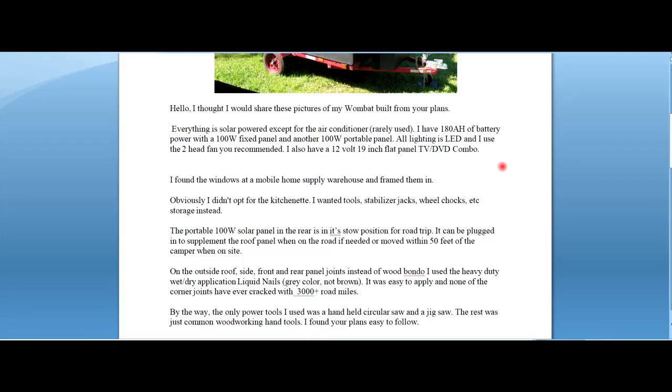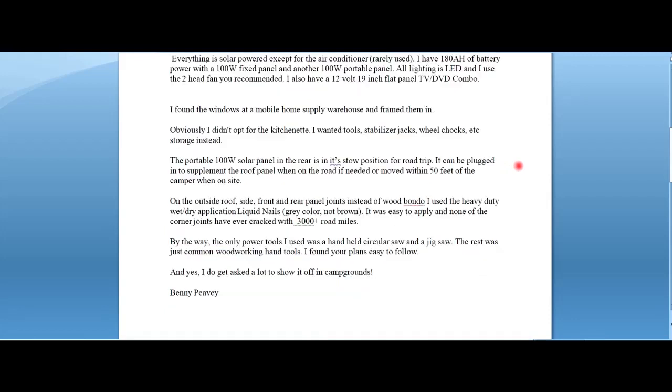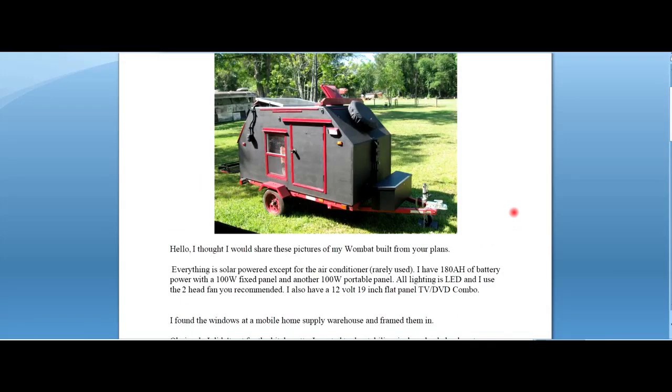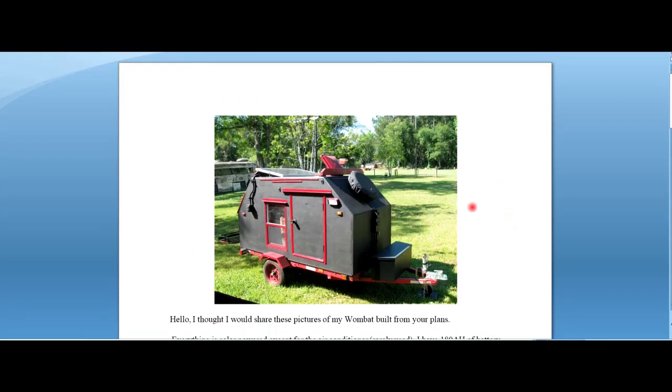The portable 100 watt solar panel in the rear is in its stow position for a road trip. It can be plugged in to supplement the roof panel when on the road if needed, or moved within 50 feet of the camper when on site. On the outside roof, side, front and rear panel joints, instead of wood bondo, I used heavy duty wet/dry application liquid nails. It was easy to apply and none of the corner joints have ever cracked with 3000 plus road miles.